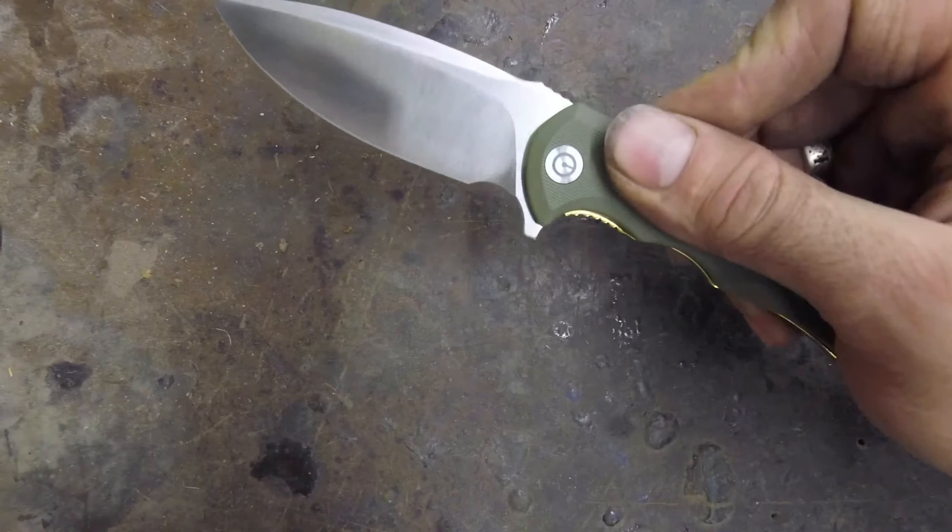It also has a reversible pocket clip — you can make it for left-hand carry, but it's one-sided. You can't make it go point-down carry; this is a tip-up carry, reversible pocket clip.